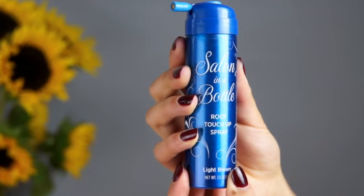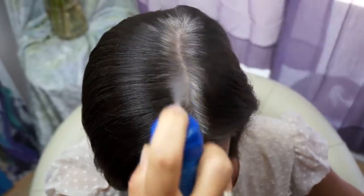I have gray roots come up within a week of being at the salon. So within 30 seconds I can remove all the gray hair around my face. The application is so simple with a nozzle, there's no overspray. I do it in my car in a rear view mirror.